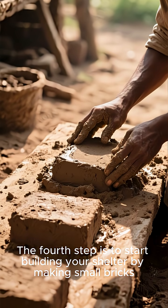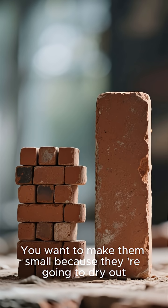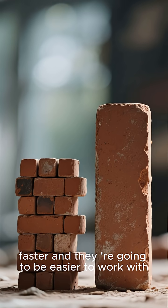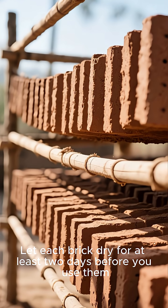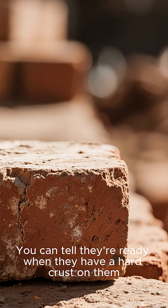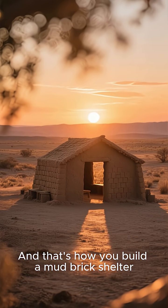The fourth step is to start building your shelter by making small bricks. You want to make them small because they're going to dry out faster and they're going to be easier to work with. Let each brick dry for at least two days before you use them. You can tell they're ready when they have a hard crust on them, and that's how you build a mud brick shelter.